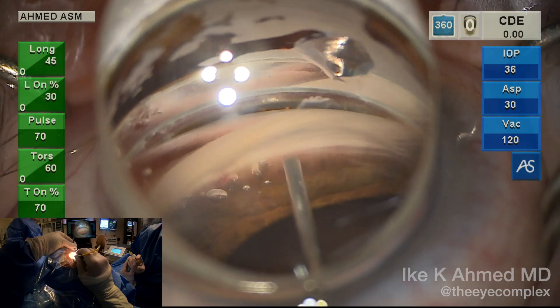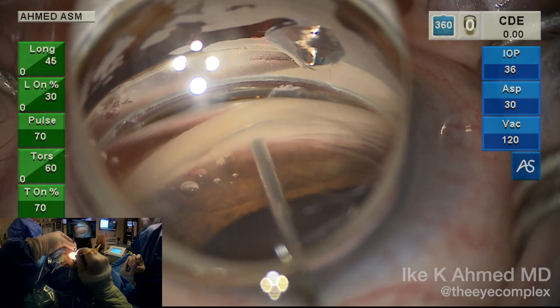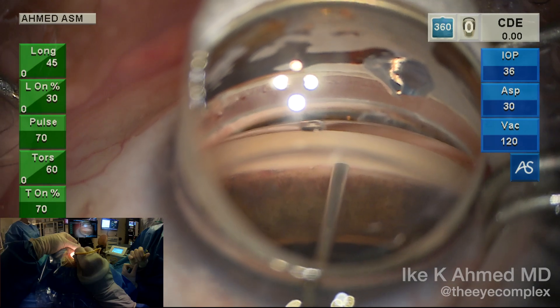You can see each shot as the foot pedal is depressed. It's a two-second duration shot, and once we have the two seconds up, we lift off the foot pedal and move to the next spot. You can see some blood reflux, which is normal to see here.